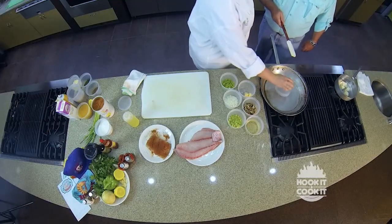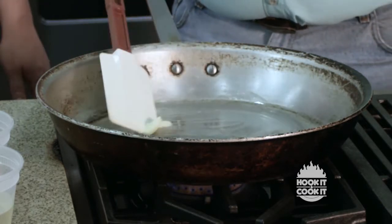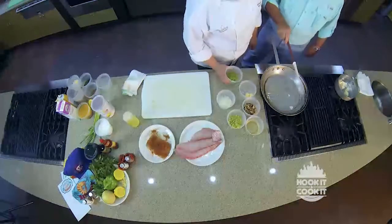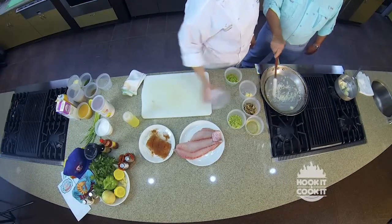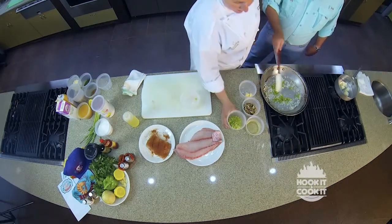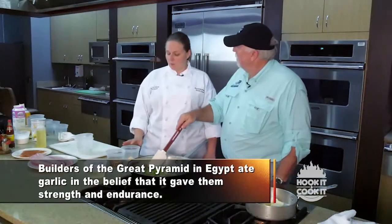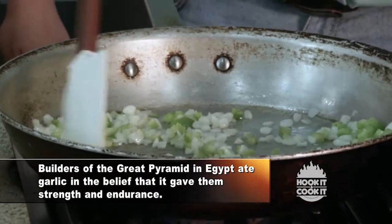You're just going to start with about a tablespoon of butter. Go ahead and let the butter melt. If you need to turn it about medium-high, but you don't want it on high because you don't want to scorch your veggies and get that burnt flavor in your sauce. Once your butter is melted, you're going to go ahead and add all your veggies in. What we have here is some diced onions, some diced green bell pepper, and this is diced celery. Let that cook a little bit by itself before you put the garlic or the mushrooms in, because your garlic and your mushrooms are going to take less time to cook.